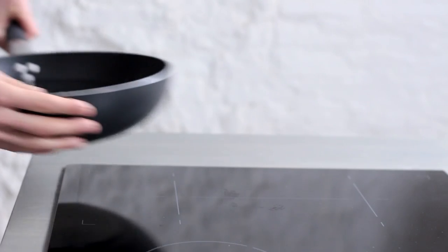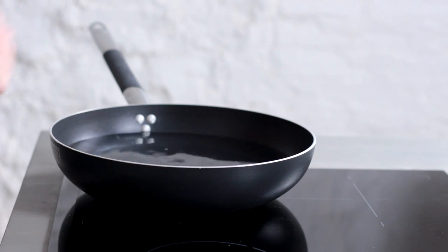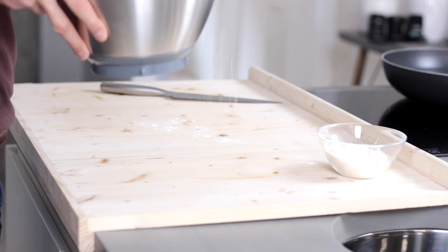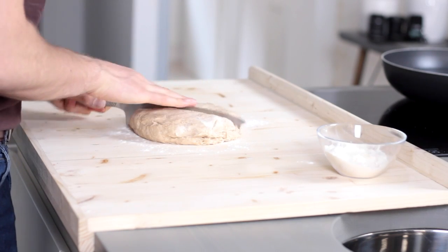Meanwhile, preheat the static oven to 220 degrees Celsius. Fill a fairly large pot with three quarters of water and heat it up until it simmers. Now everything is ready for the baking of the bagels.